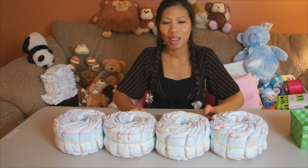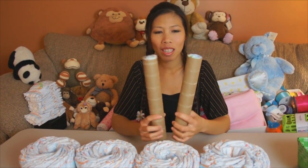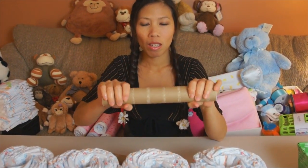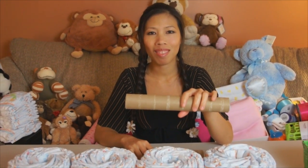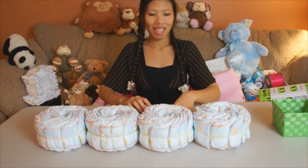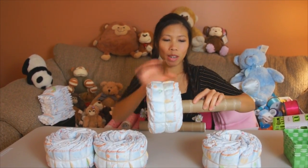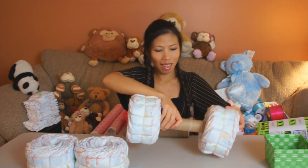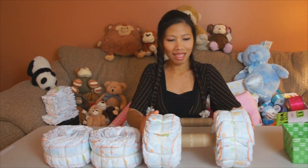Looks like Dom's got the four wheels all rolled and ready. So I got the paper towel roll and I put a diaper in the hole so it helps make it stronger — so it don't get crushed. Then you just add the wheel on like this. So your paper towel rolls are your axles. We're gonna make two of those.